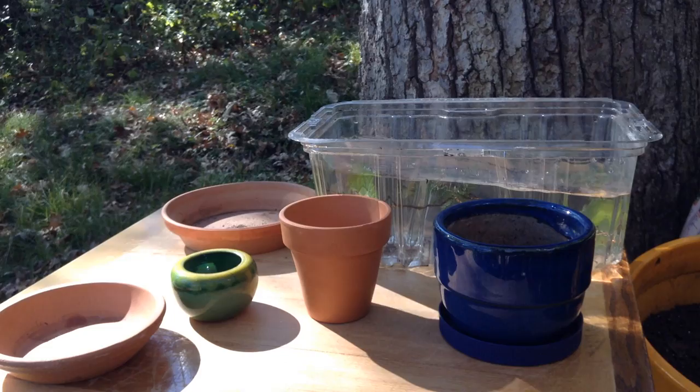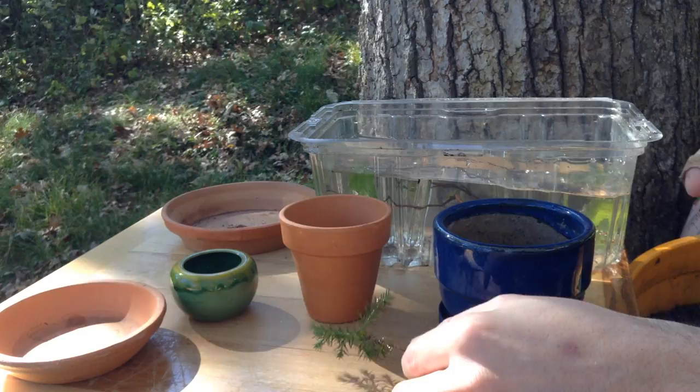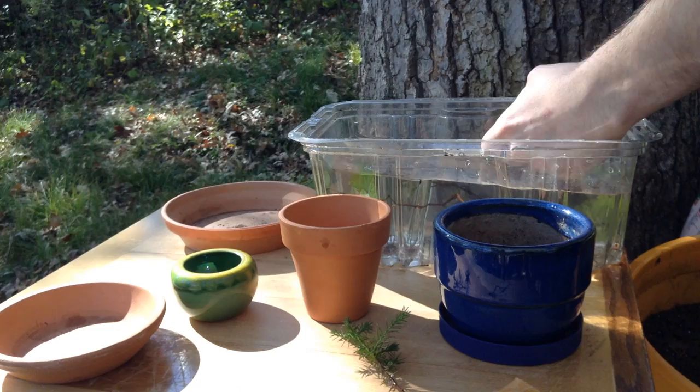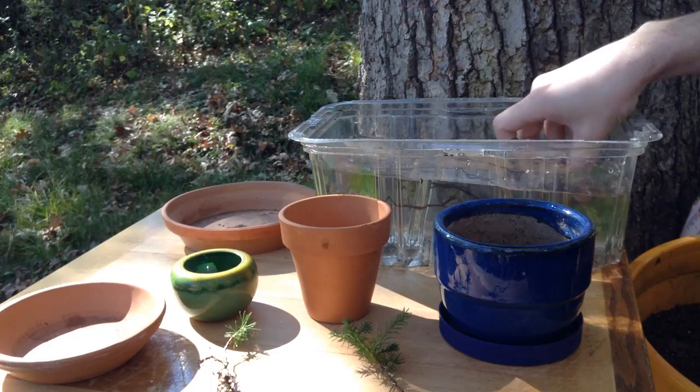I've gone around the garden and found some evergreens. I've submerged them under water just to get rid of the bugs. I'm going to try this one in here, and this little white spruce — I think it is — we may try in this tiny little container here.